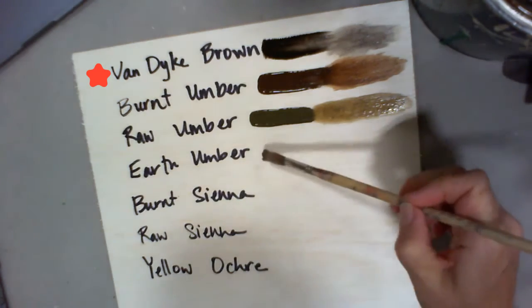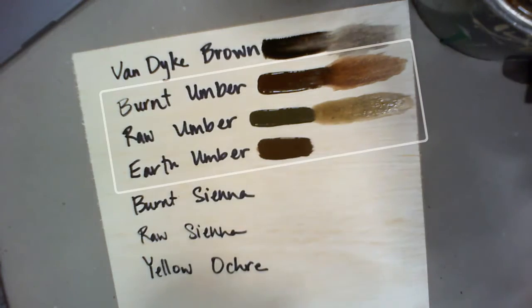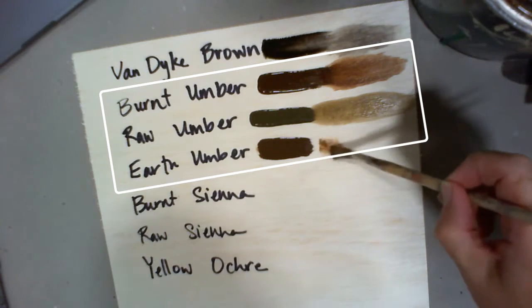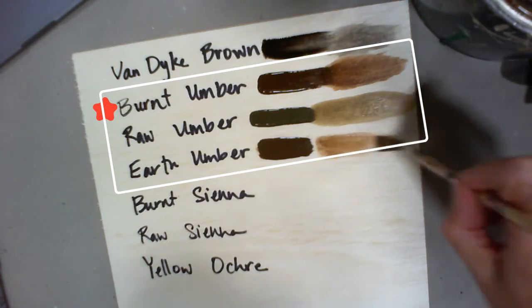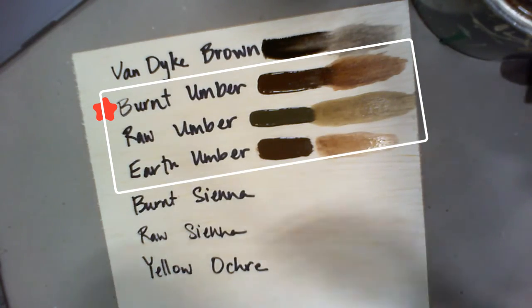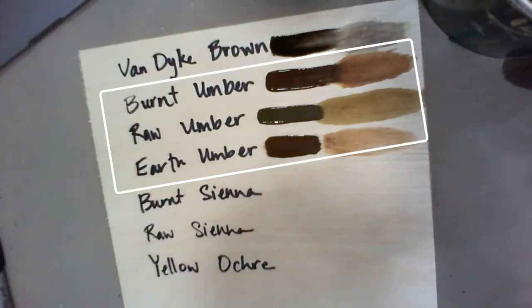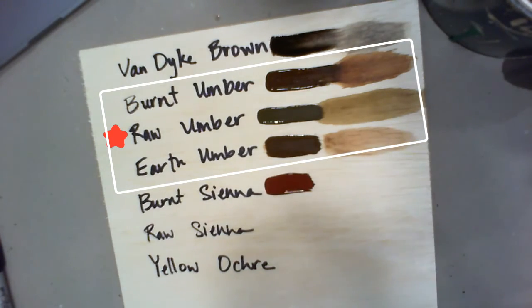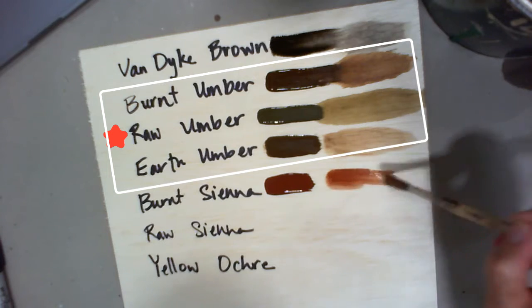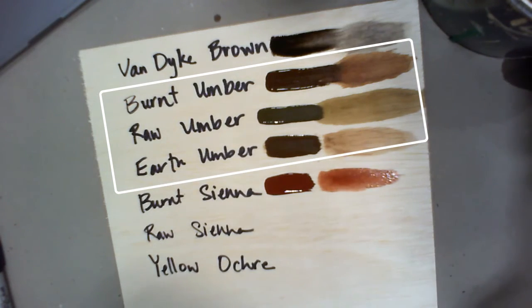And then we get into the umbers. The umbers are dark, but the really cool thing about the different umbers is that they range from very warm. When you see the burnt umber, you can see that it has a lot of red, which is pushing it towards warm. The raw umber is going to be a very cool tone — it's got a lot of green. And then the earth umber is very neutral.